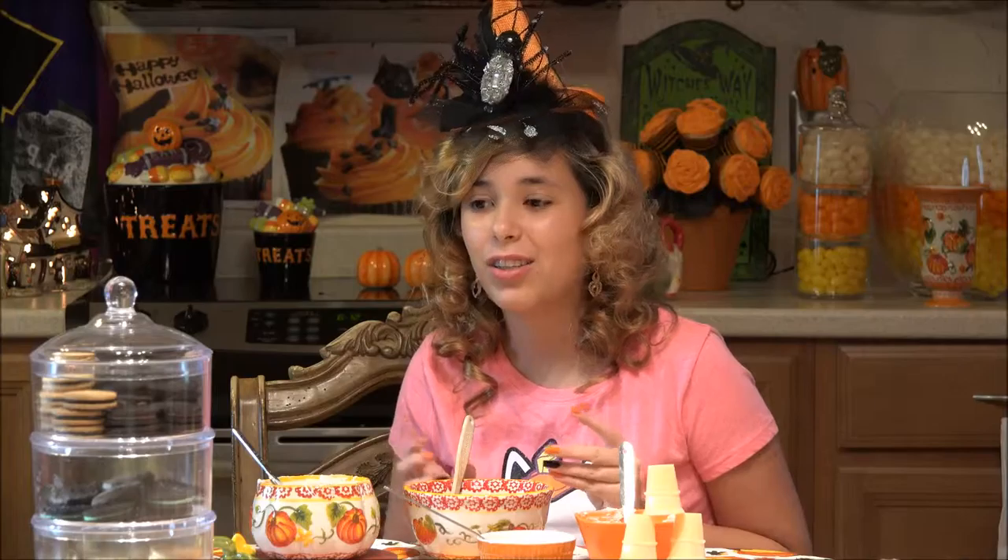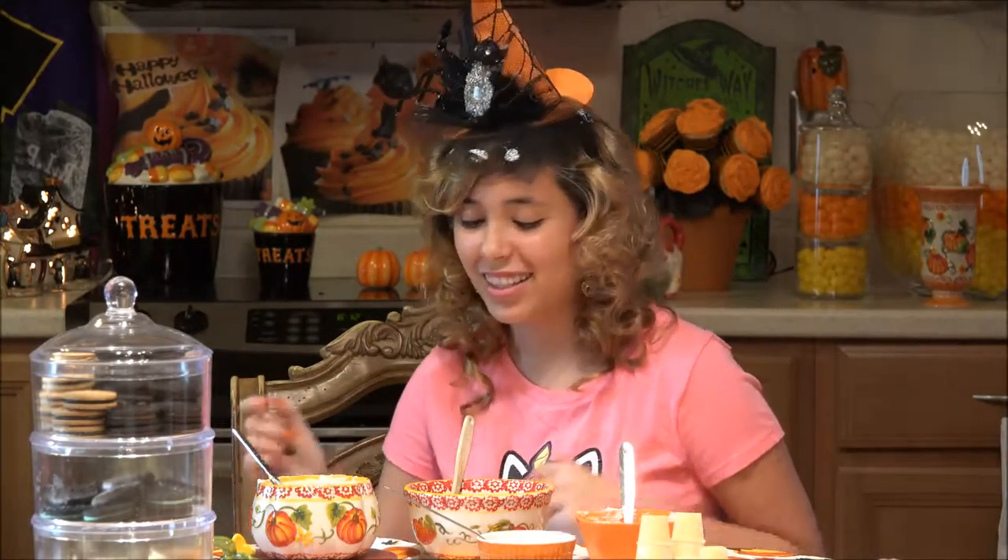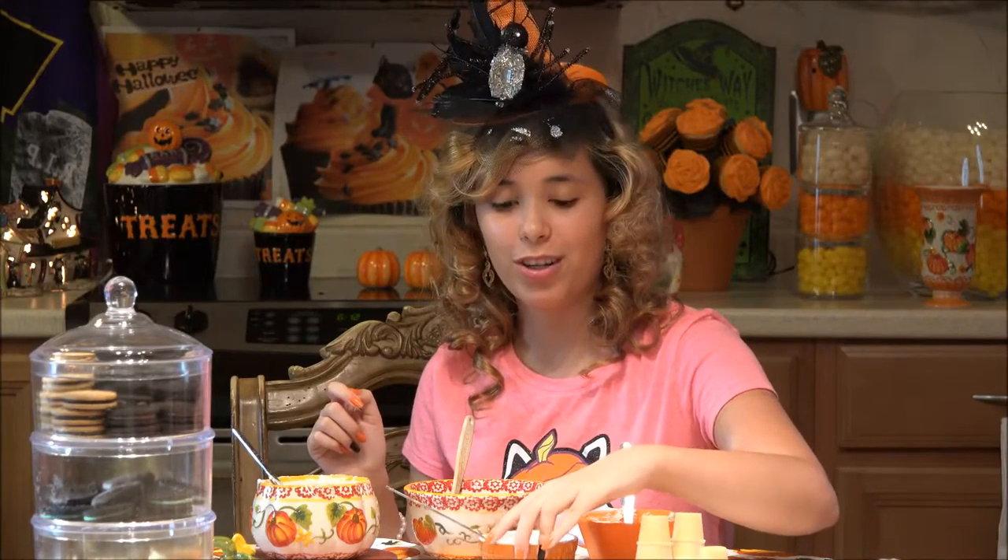Hi, I'm Emily and welcome to Kitchenasium. Today we are going to be making Oreo ice cream truffles in a little ice cream cone, Halloween colors, because I'll be putting orange on top, kind of like the chocolate syrup for the ice cream.